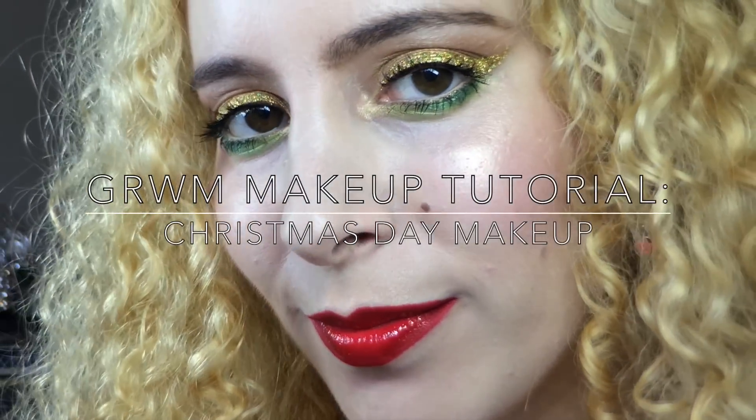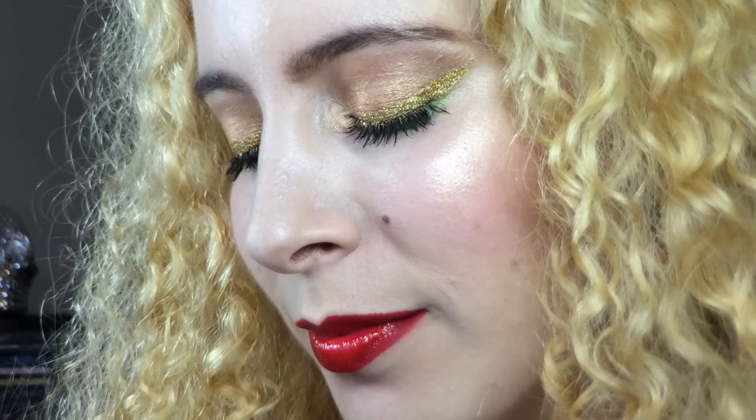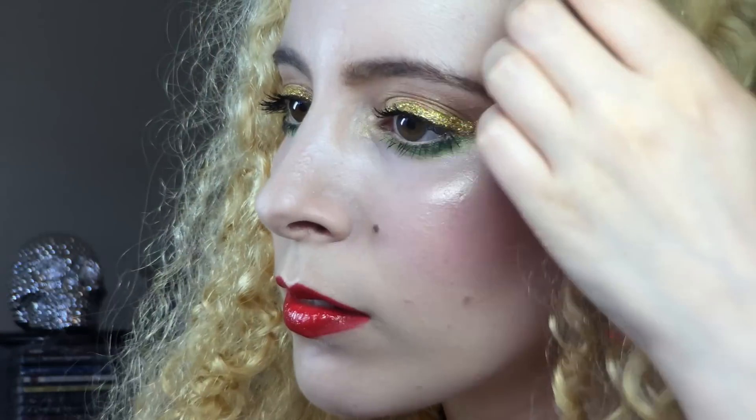Hi, I'm Ishti Max and I'm here to share the makeup I wore to my Christmas dinner using holographic gold glitter for my winged eyeliner, plus a bit of green on the lower lash line and long-wearing red glossy lips to finish up the trio of Christmas colors.